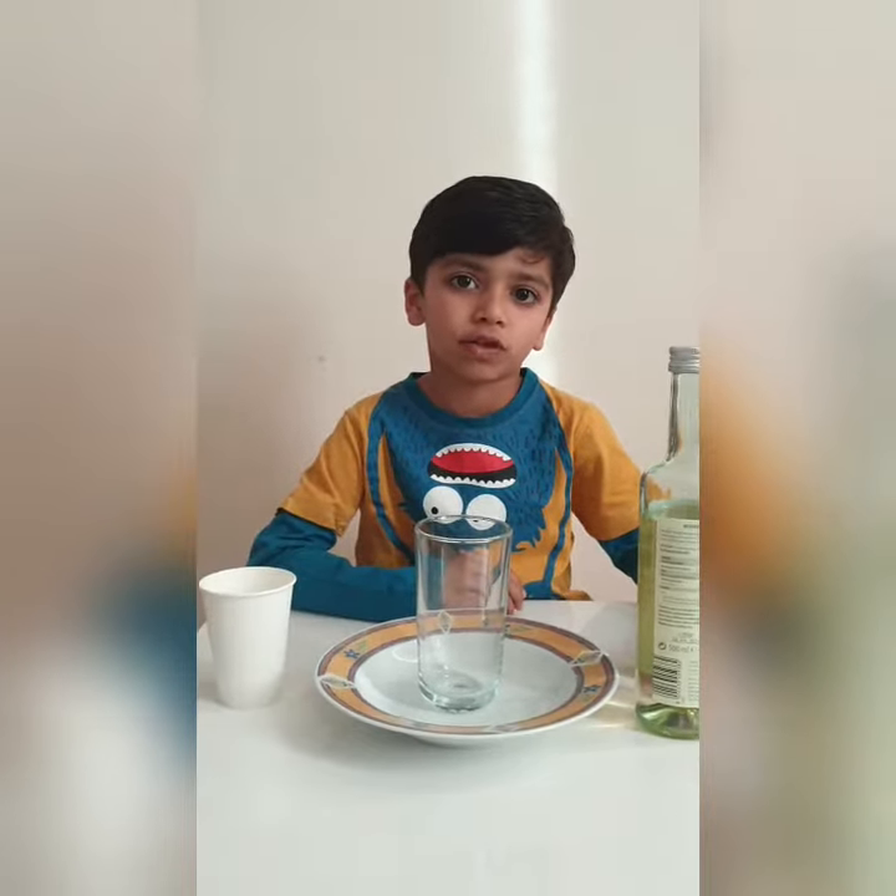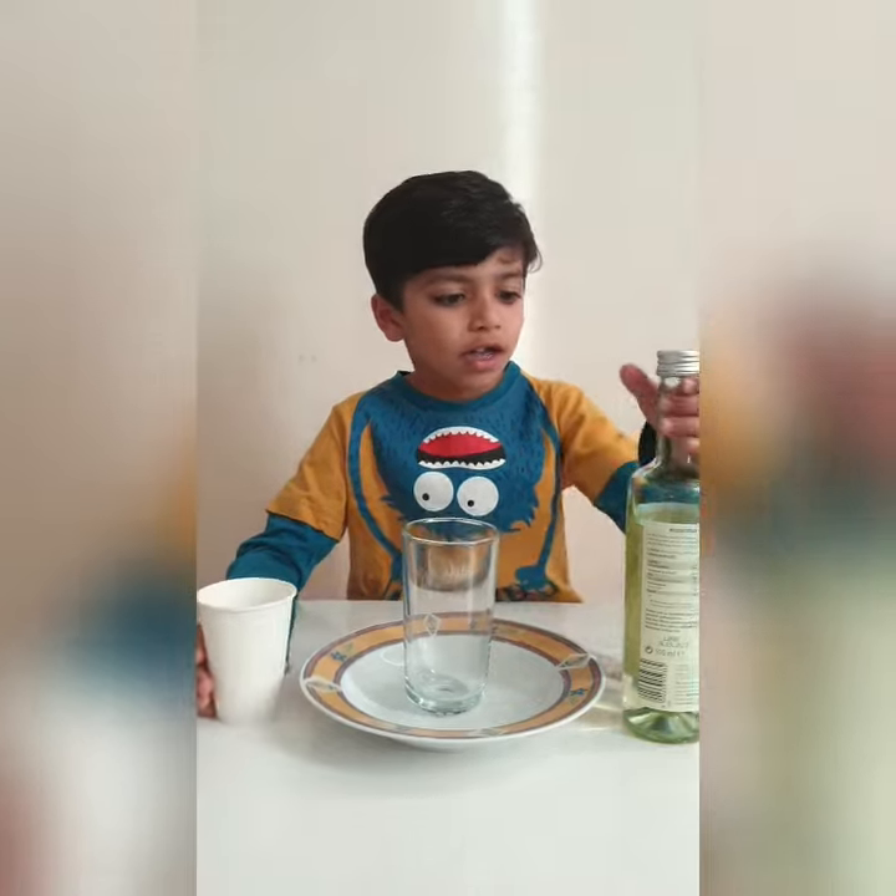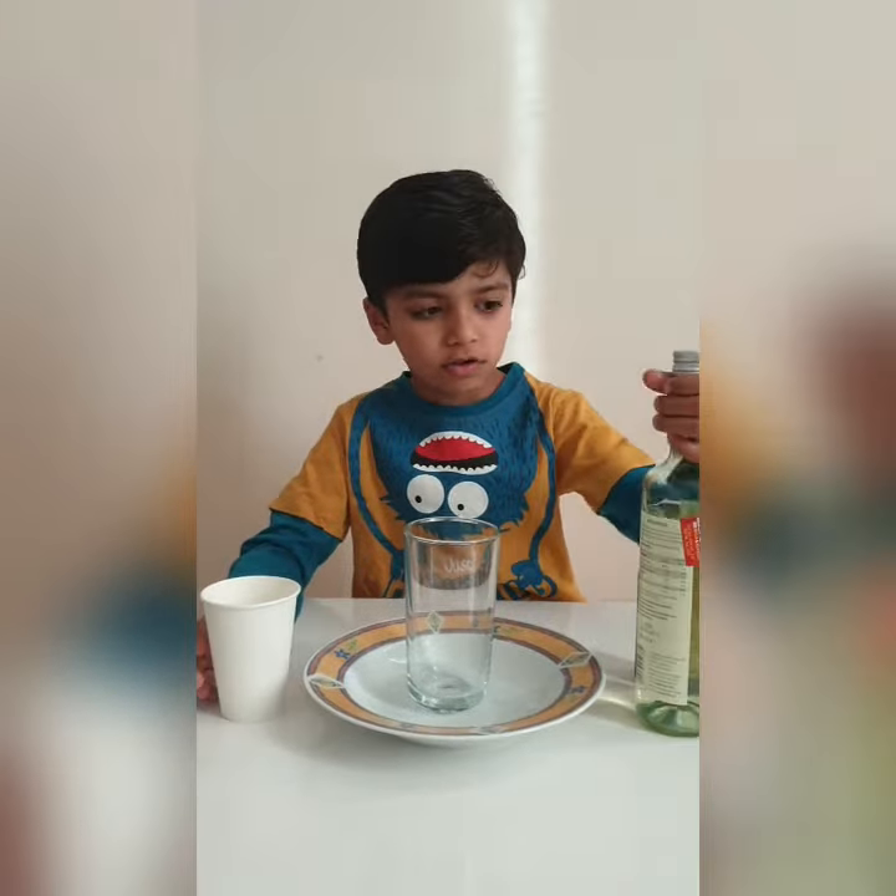Hello friends, today I will do some experiment with baking soda and vinegar. Let's start.